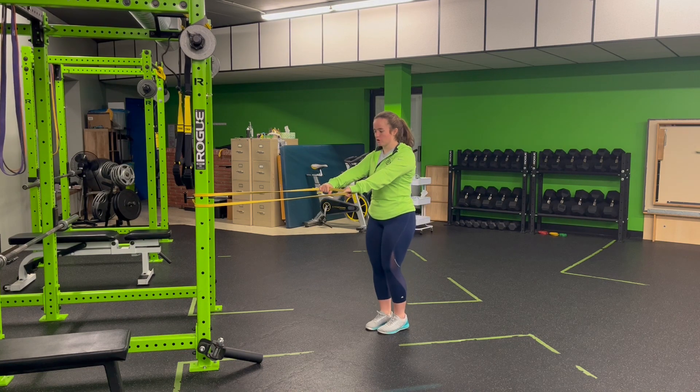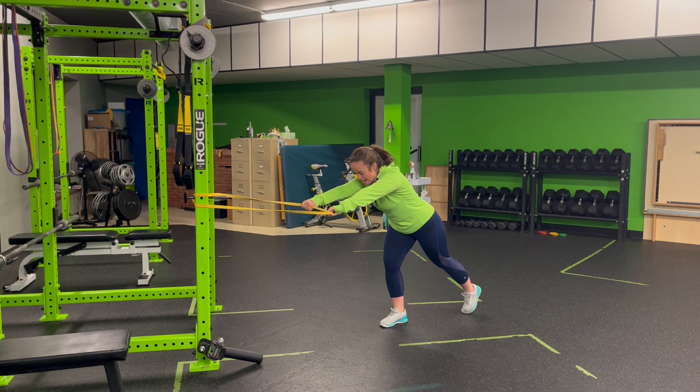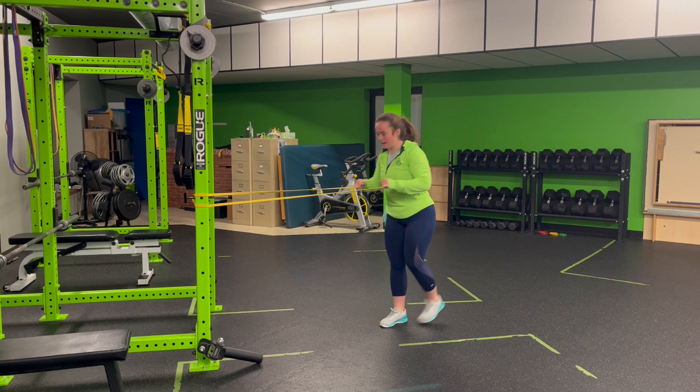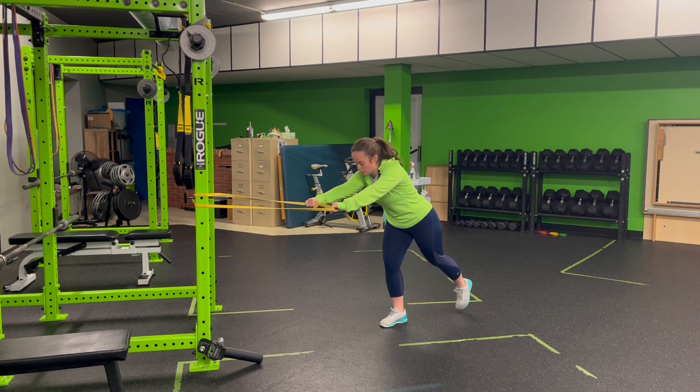As I go, I'm going to anchor into one of my feet and perform a step back. Arms stay long in front of me. I'm long through my head to my heel. As I power row and step back, I'm going to stand tall and go. So I'm hinged back, push into the floor, stand tall.